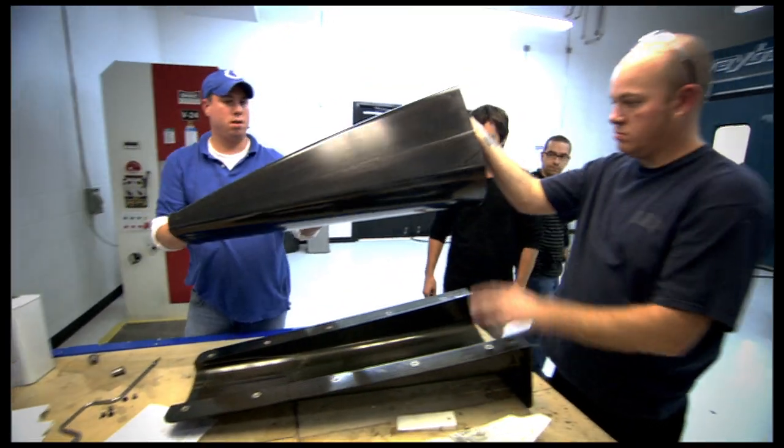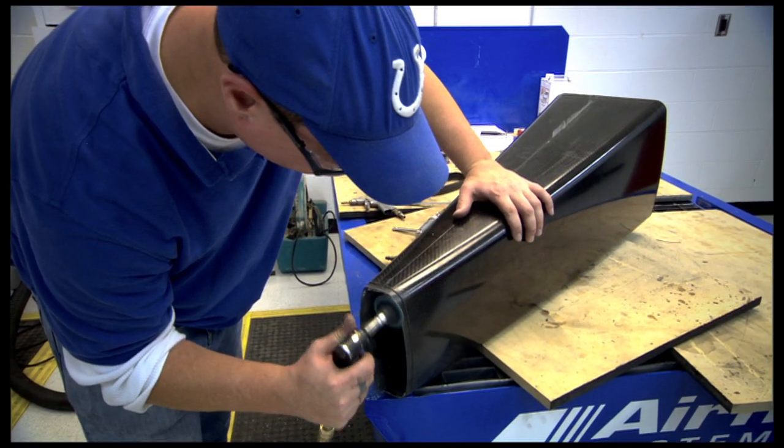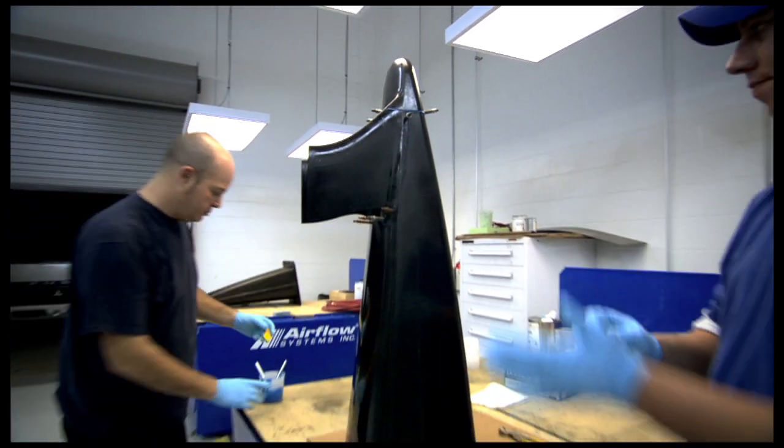From there it goes into the trim shop, gets trimmed up, and all the final assembly is done to it.